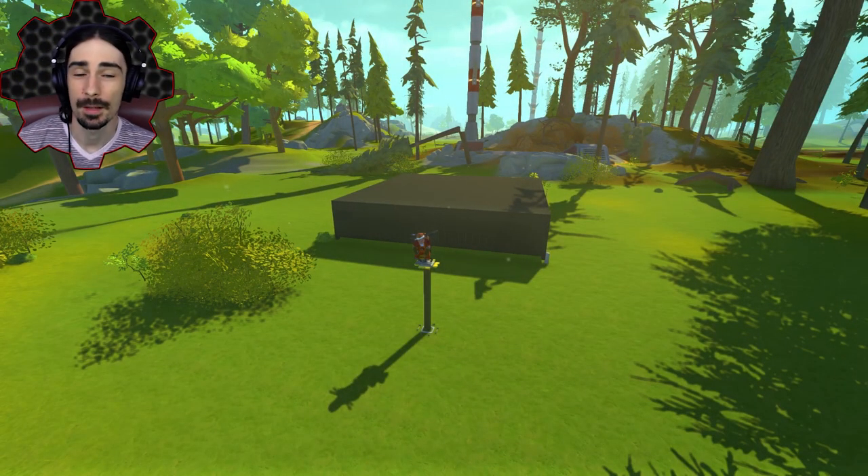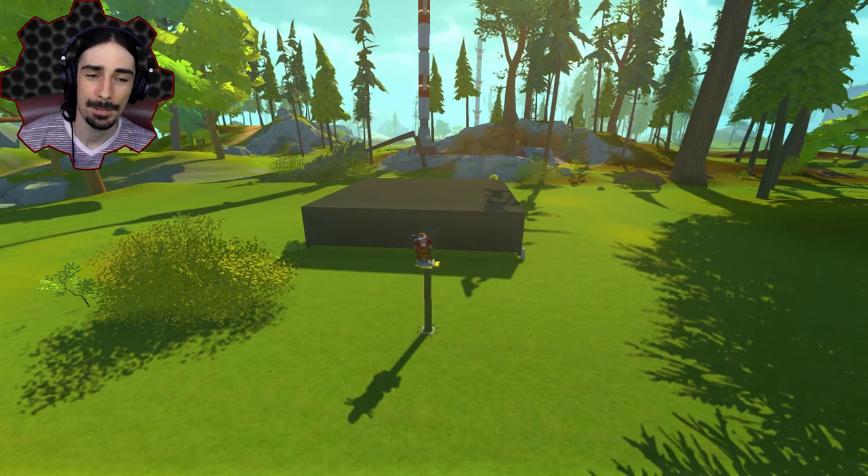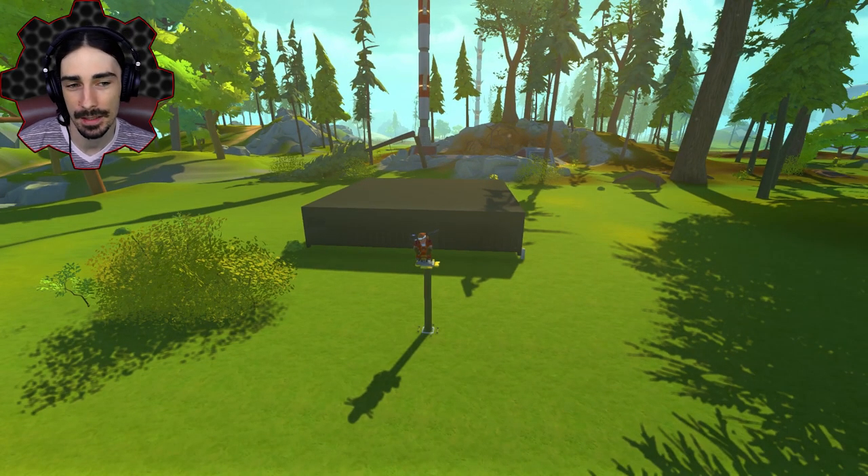Welcome ladies and gentlemen, this is Scrapman bringing you another episode of Scrap Mechanic, and today we're doing another piston playground type experiments thing.